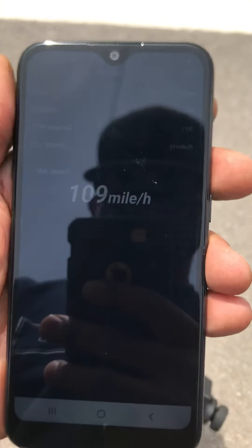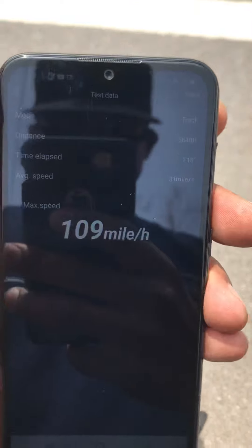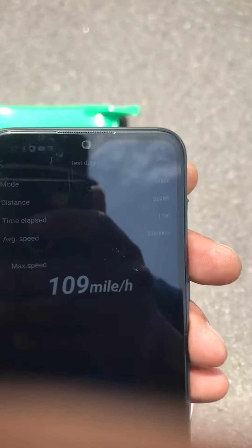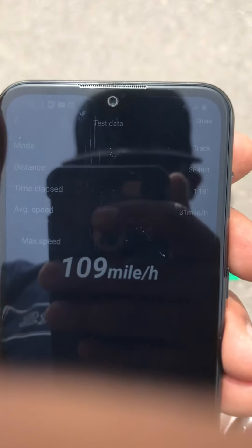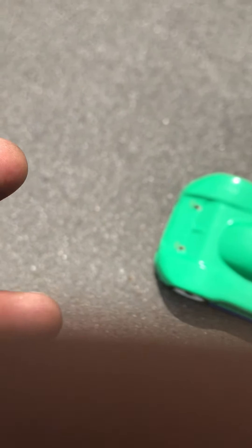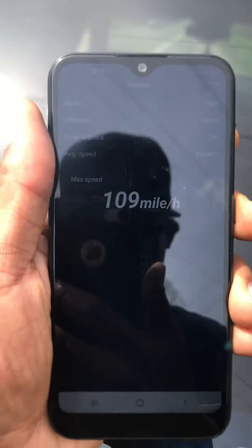Read. Okay. We got 109 on 4S. That was 1,800 some feet. 109 — can y'all see it, YouTube? Am I blocking it? 109 on 4S.